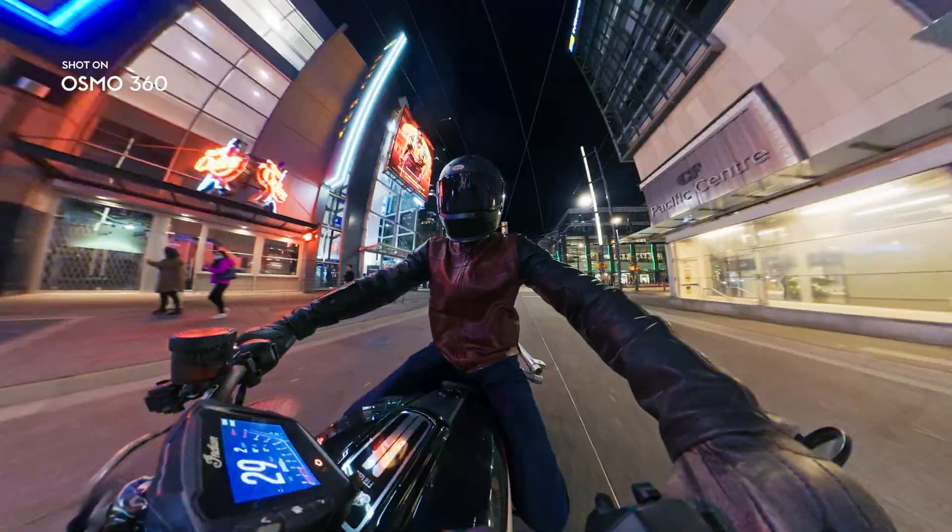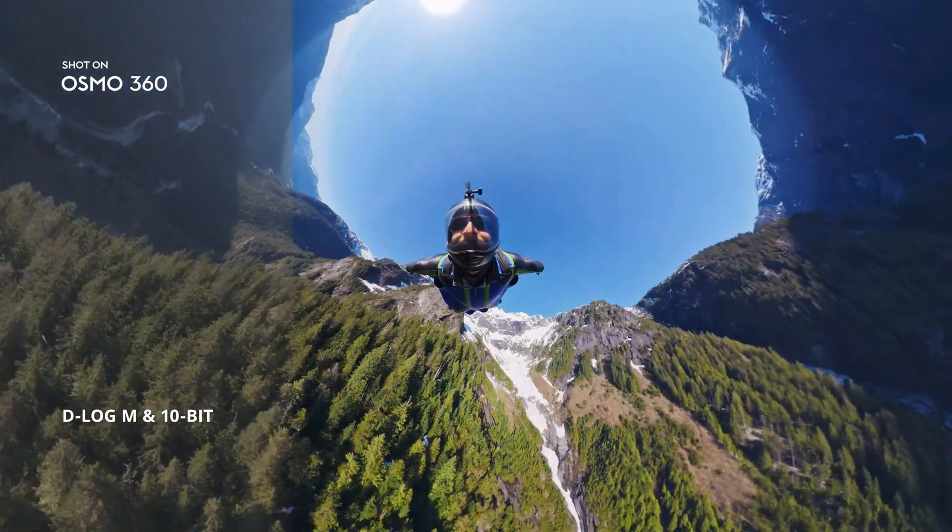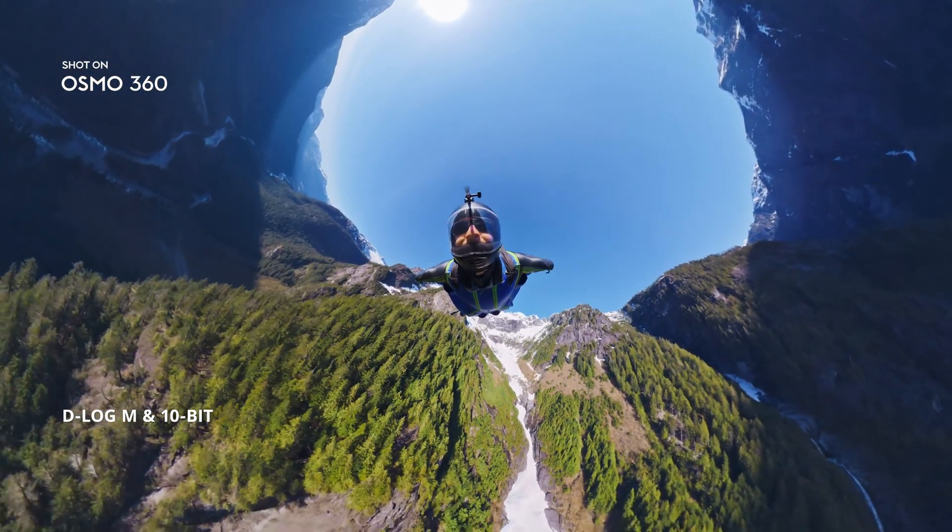Low light? No problem. Enable Super Night Mode to get clearer shots. D-Log M. 10-bit color. Pro editing. Unlocked.